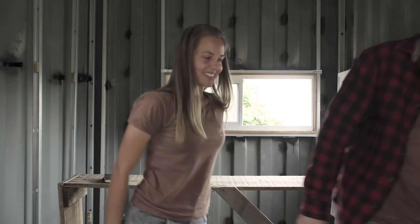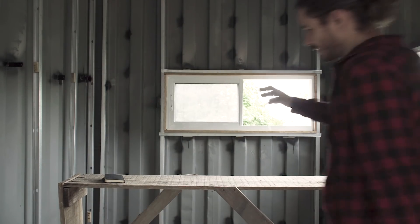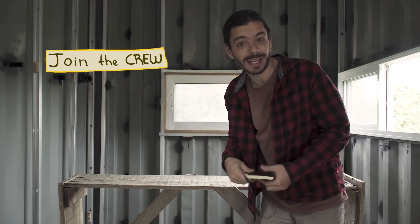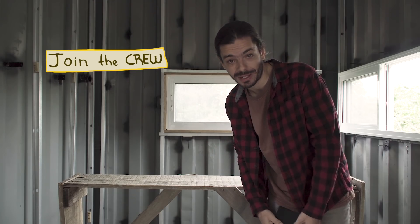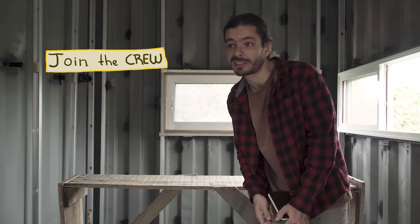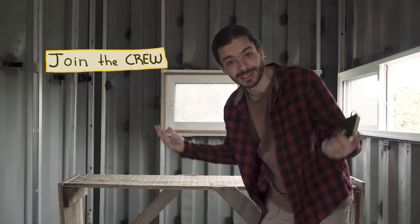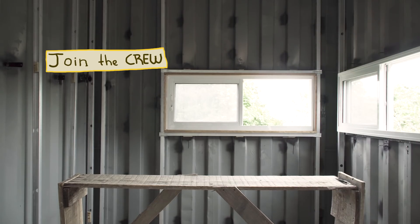I guess we'll see you guys next week. If you didn't subscribe to the channel, feel free — there is a subscribe button. We have a new episode every Monday at usually 9:30 Brazilian time in the morning. Come back next week to see the framing done. See you guys next week!